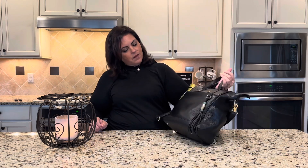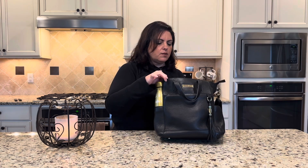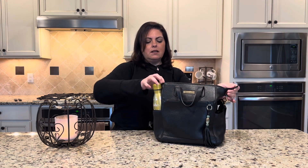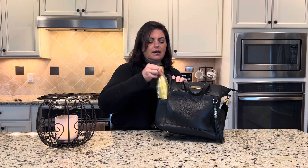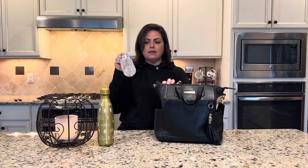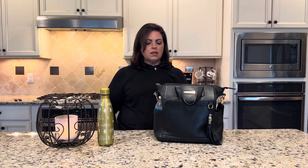It holds quite a bit — you could fit a few more things in there if you had a toddler with you as well. You could fit in a few snacks or a sippy cup if you packed it a little differently. That is Brittany packed up. This water bottle is a little tall, but if you had a standard water bottle it fits in really well.